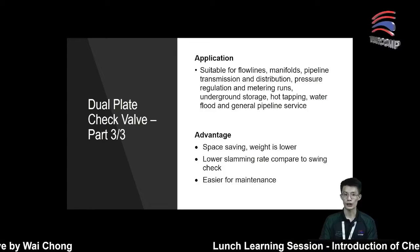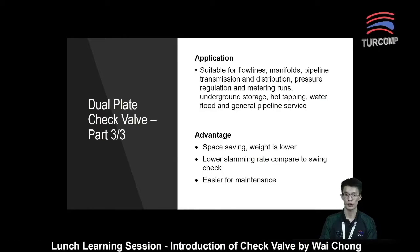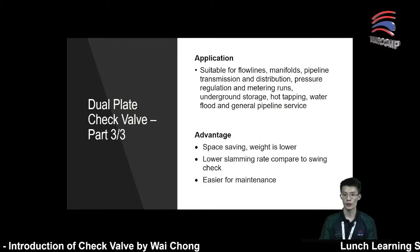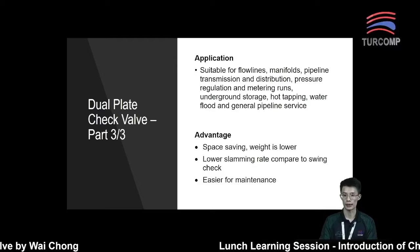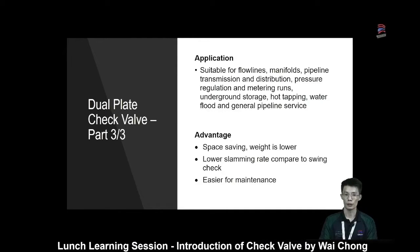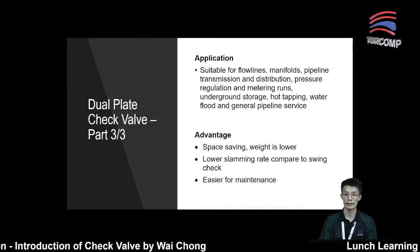The second advantage is a lower slamming rate compared to the swing check valve. Due to the spring-loaded plate at the central shaft, it helps reduce the slamming effect. The dual plate check valve is also easier for maintenance because it has fewer parts.